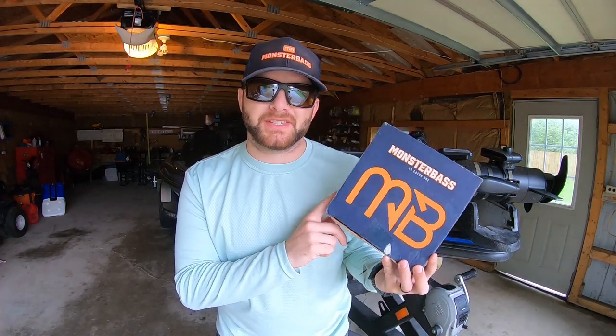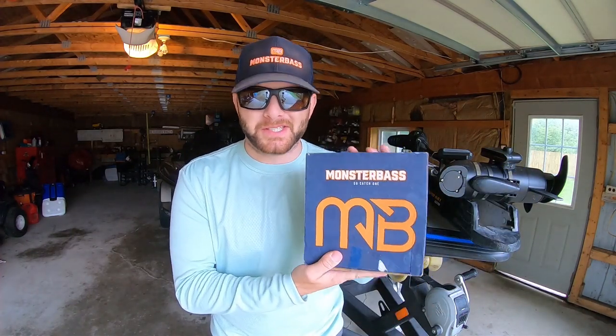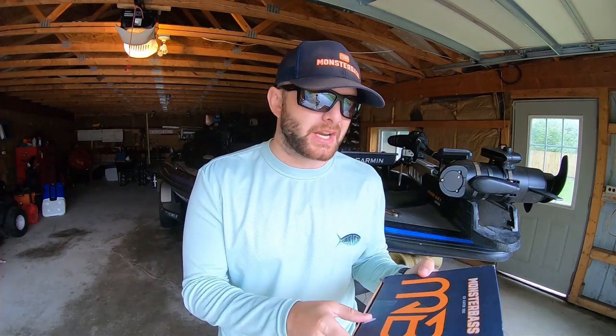What's going on everyone, Benjamin Nowak with Monster Bass. I want to do a quick unboxing of the Midwest box for the month of September. I heard you smallmouth anglers wanted more smallmouth-specific baits, so I helped pick some smallmouth-specific baits that I think you guys are going to get pretty excited about.